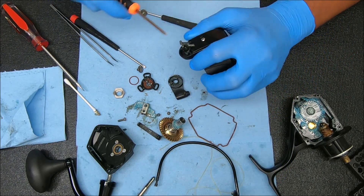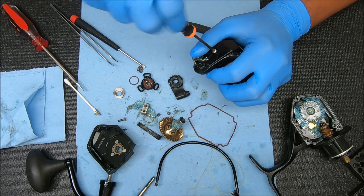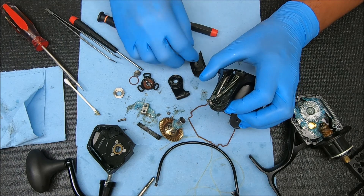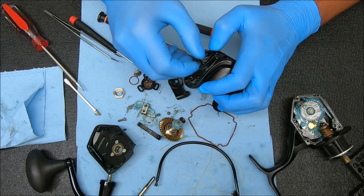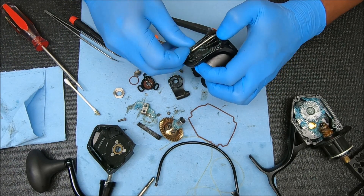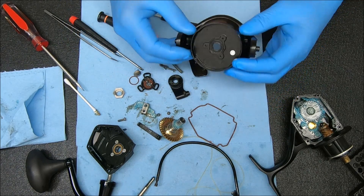Now let's undo this and get the cover off so you can see what's under it. You have that screw, the spring, the arm or pivot, and this bail trip — that does not trip the bail. So there's no auto bail trip on this reel.